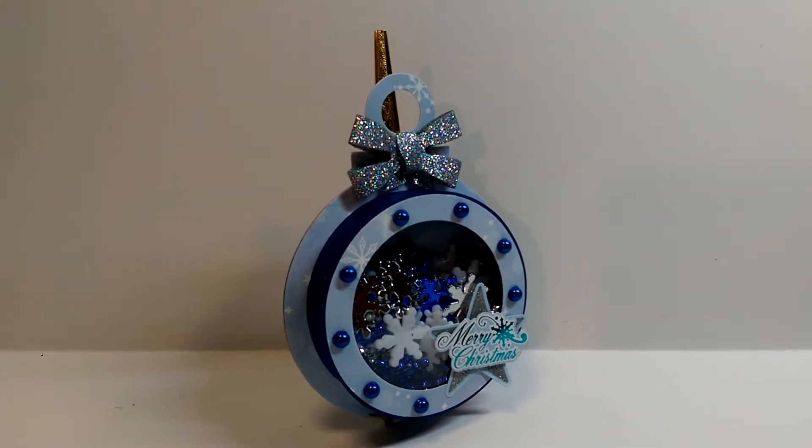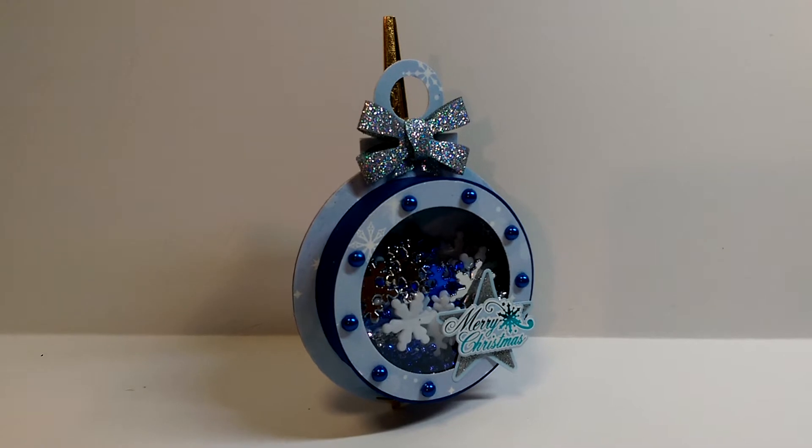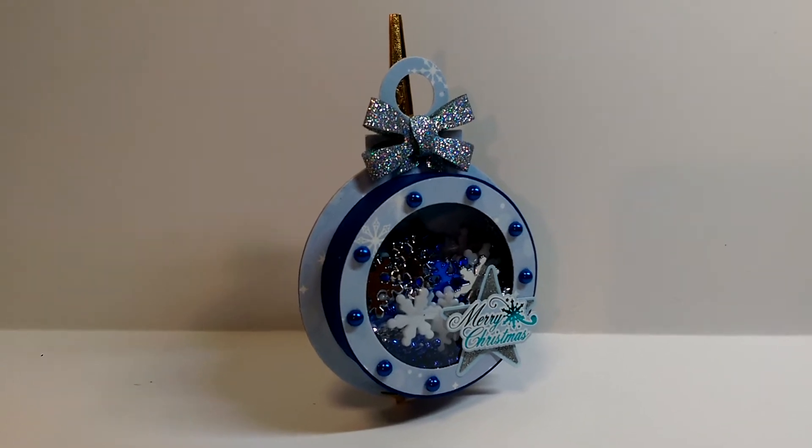Hey YouTube, it's Audrey, and I wanted to share with you my latest project for the Cutting Cafe. This time around, we were using a new file set.